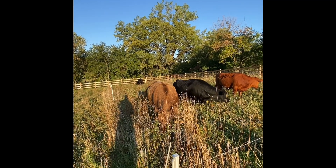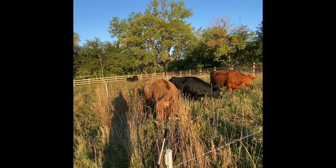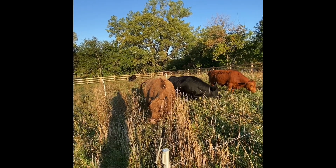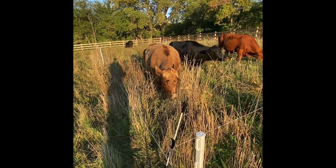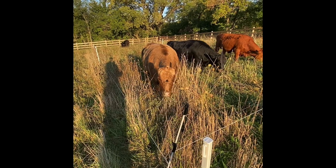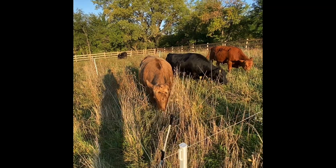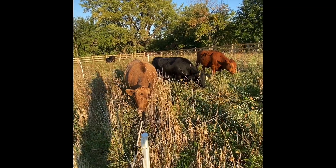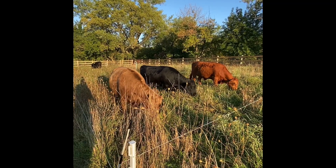I've got my last shipment scheduled for late September so we can attack those flies one more time before it starts freezing. If you have any questions about the fly predators, or any suggestions, or if you've used them and done things differently, let me know.